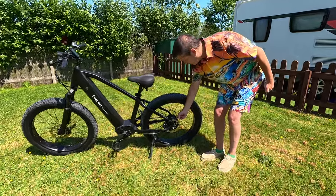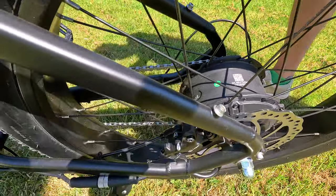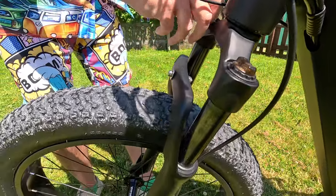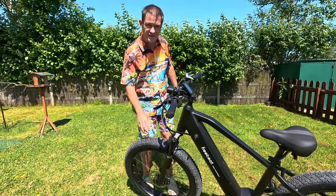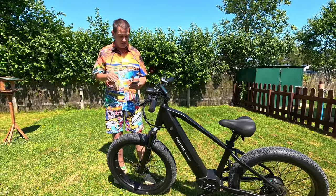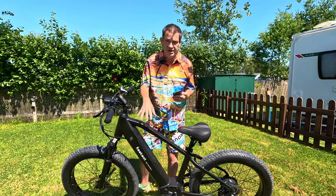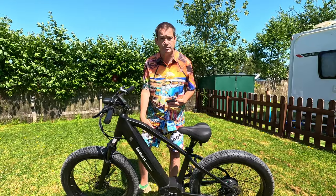It has a hub motor with hydraulic disc brakes — there is the motor. Front suspension with lockout, so you can change and lock everything out. Puncture-resistant fat tyres, 26 inches tall and 4 inches wide. You can get up to 60 miles off one battery charge, depending on weather conditions, terrain, weight, and temperature. Top speed of 20 miles per hour.